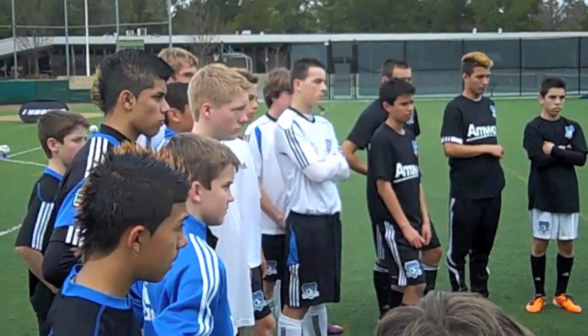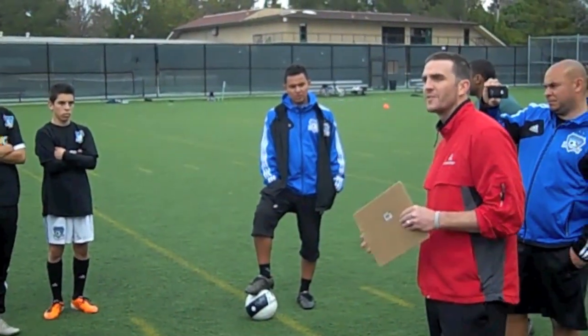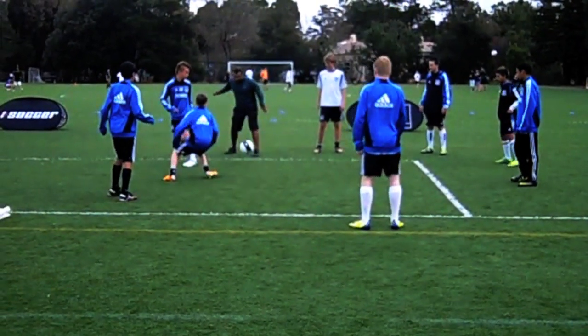Today we're going to put you through a skills test. It's not going to be physically exhausting — you're not going to be sprinting all the time — but it's going to test how technical and how good you are at the ball. You guys are all about 12, 13, 14, because they're under 14, so it's a perfect age.